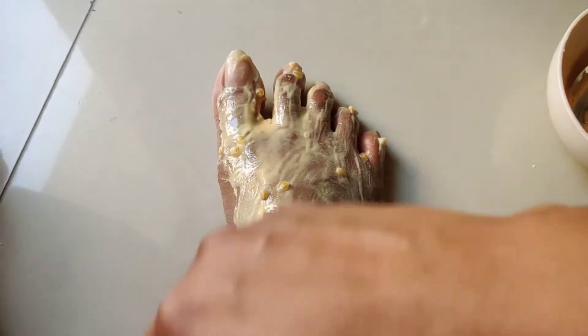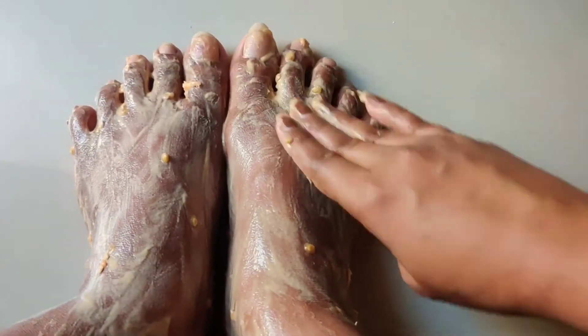After 10-15 minutes, I will wash it off. Shower time.